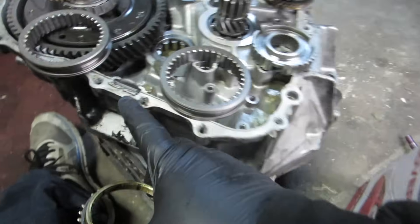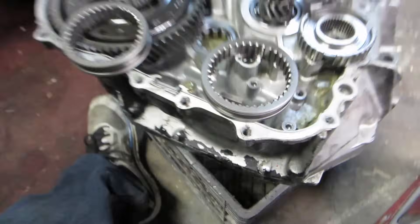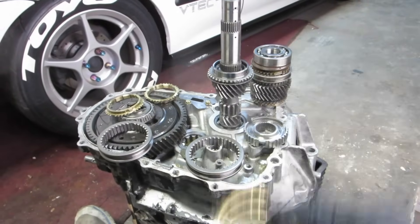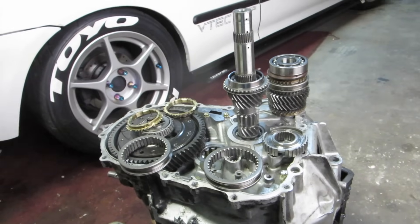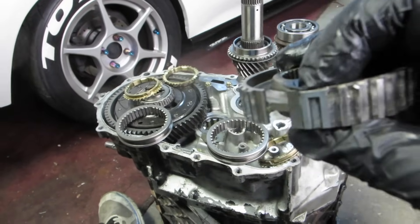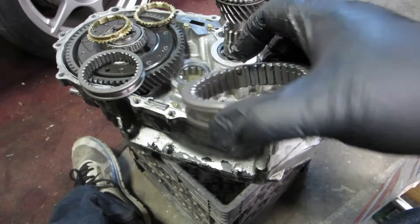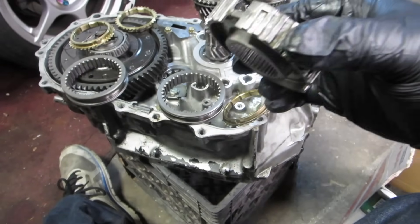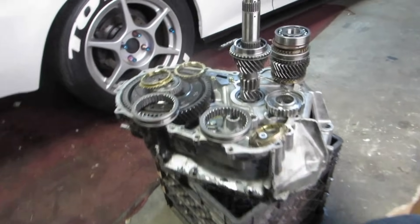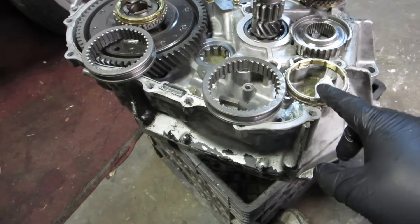Make sure that magnet is clean — it's there to catch the shavings. When people shift hard and abuse the transmission, little pieces of brass get stuck inside and you can see these scratches and gouges — that's from pieces of brass building up on these teeth and grinding back and forth. That's why you need to change your manual transmission fluid. When you do this job, definitely think about cleanliness — use brake cleaner on some of these parts.